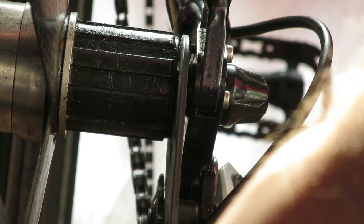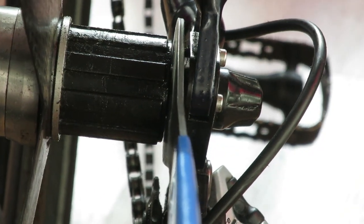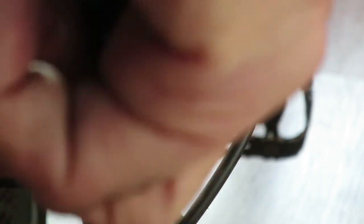In my case you can see I'm tightening the cone and then loosening it a couple of steps — like 1/15th of 360 degrees — to see when the play is reintroduced in the wheel.